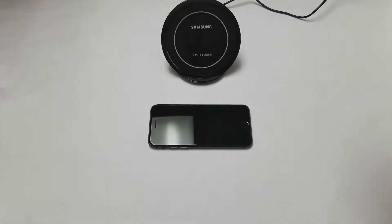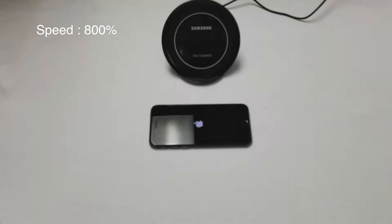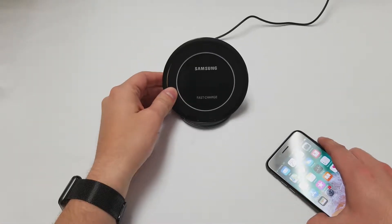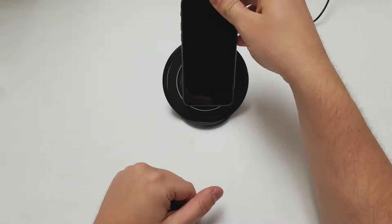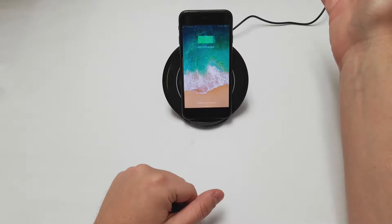First, what we want to do is take out the iPhone 8 and power it on. Once the phone is powered on, all you want to do is take your wireless charger, put it in a reasonable spot, and same thing with the phone — put it on the reasonable spot, right in the middle. And there you go, it's charging.